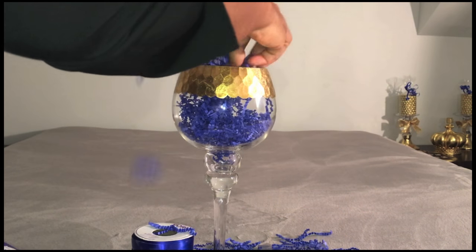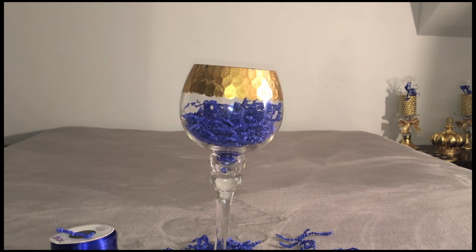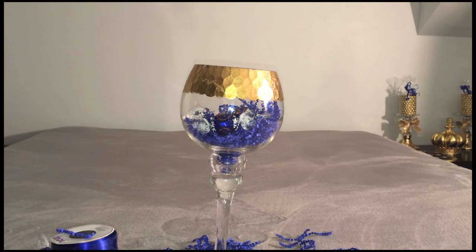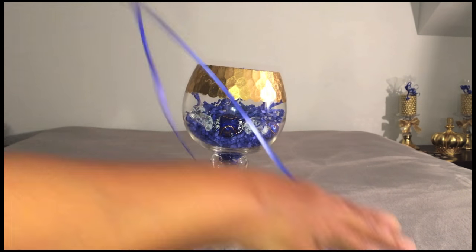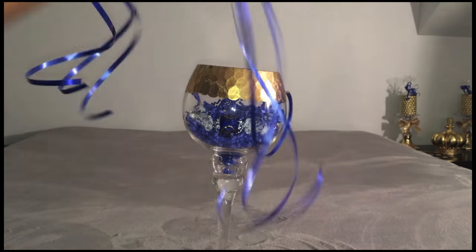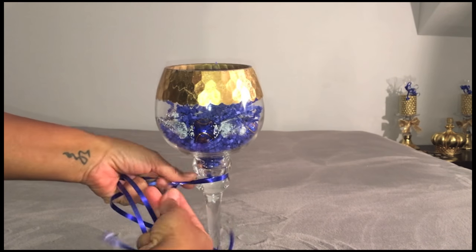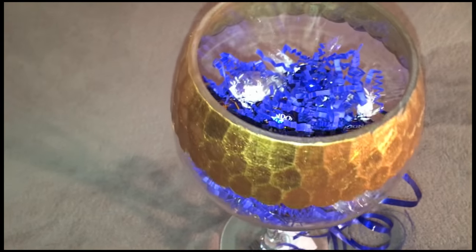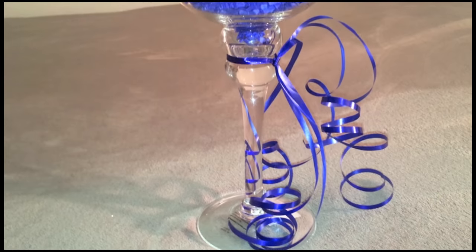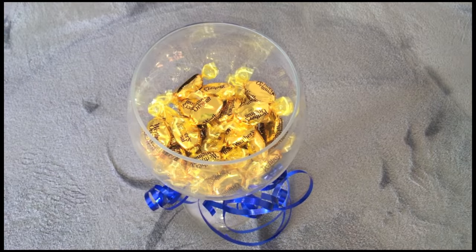For interest, add shredded paper that matches the color scheme of your theme. Another idea is to put candies or chocolates instead of a candle if you'd like some variation. And again, add curling ribbon — this time I used longer pieces so that the coils could be loose and hang.